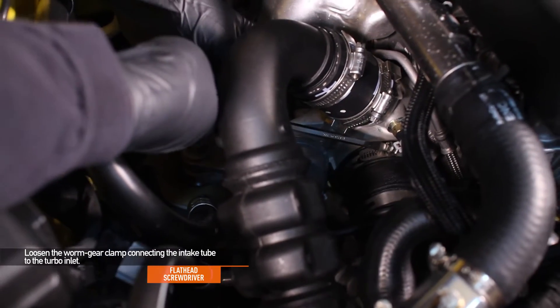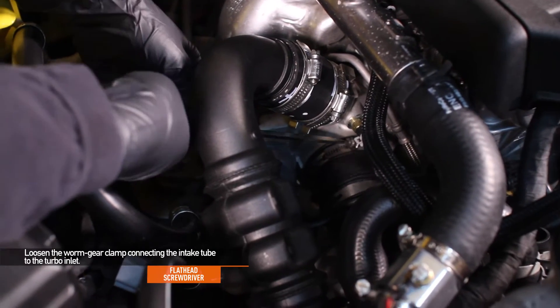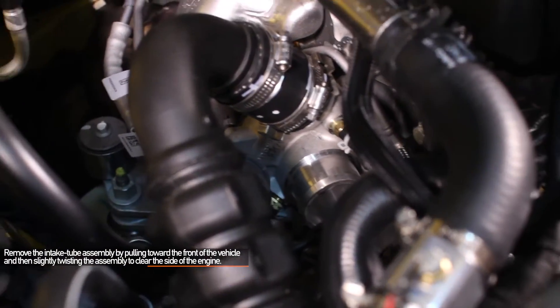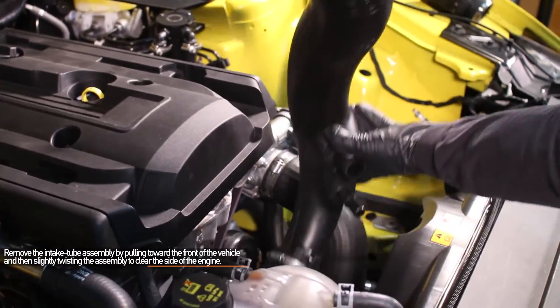Using your flat head screwdriver, loosen the worm gear clamp connecting the intake tube to the turbo inlet. Remove the intake tube assembly by pulling towards the front of your Mustang and then slightly twisting the assembly to clear the side of the engine.